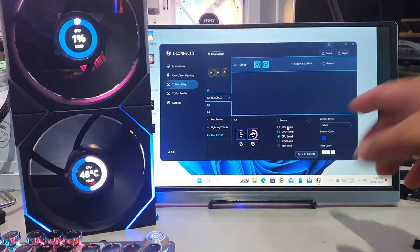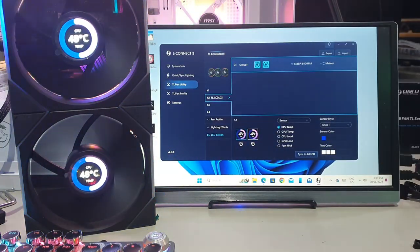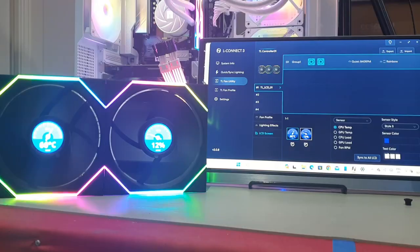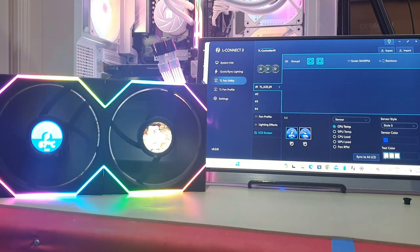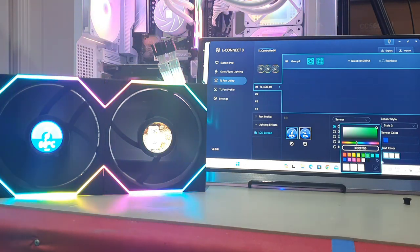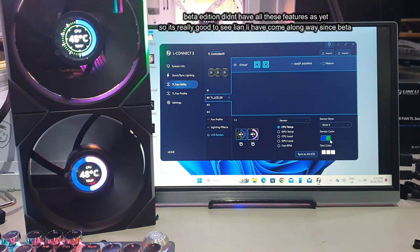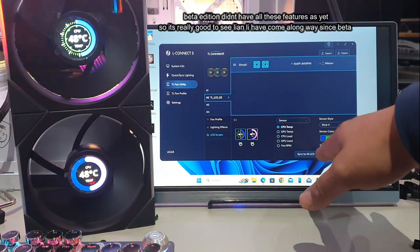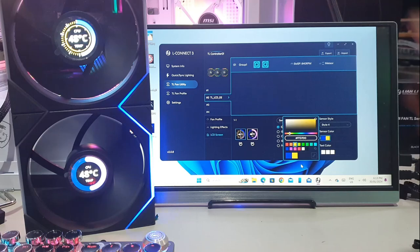Next, there are sensor displays — things like GPU temp and CPU load. You have four different display styles to choose from. Select a sensor, pick a style, and you can also change the text color from white to green, red, or others by clicking the color button. When they first released these fans, you didn't have the option for different colors, but now you do — so you can match the color scheme to your entire setup.